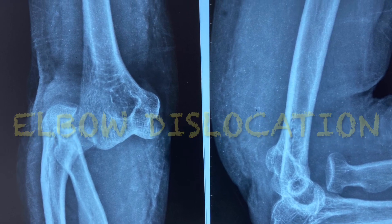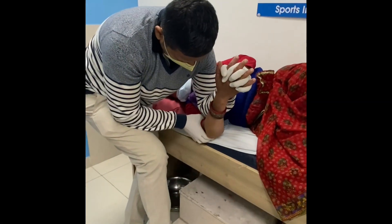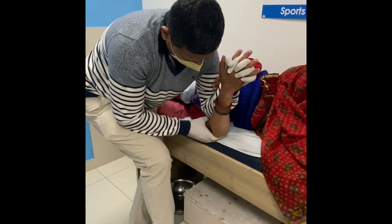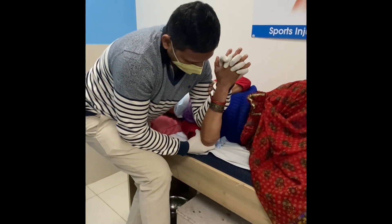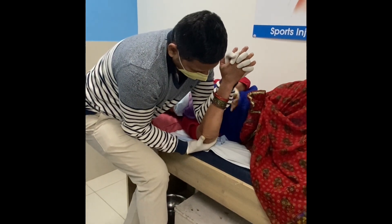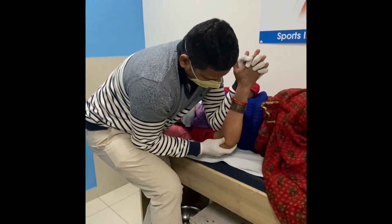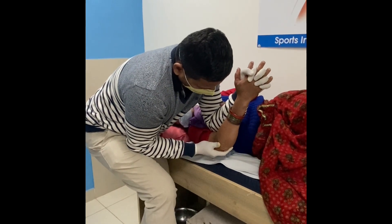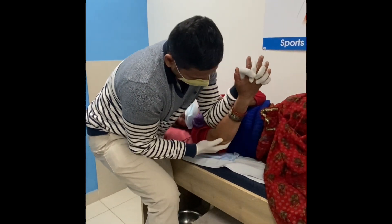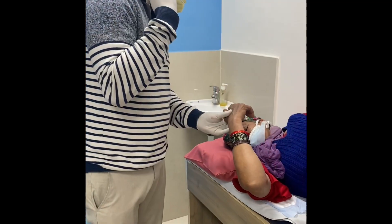I'll be showing you how to reduce a dislocated elbow. You just have to grab the fingers with your opposite hand, and the arm should be given counter traction by your elbow. Then you have to try to supinate along with the traction with your fingers. This is how the elbow gets reduced in a fraction of seconds without causing much pain or requiring general anesthesia.